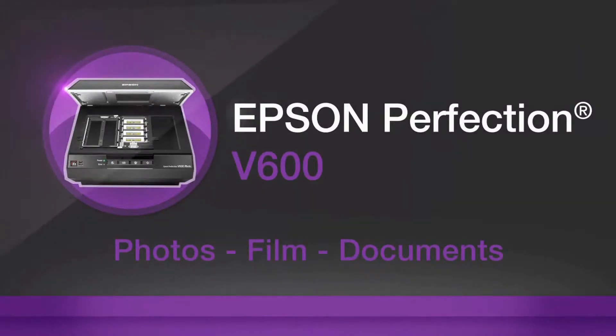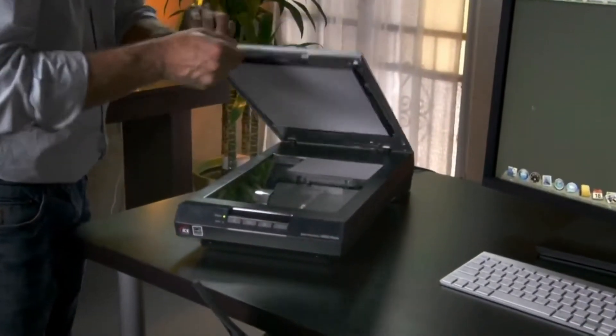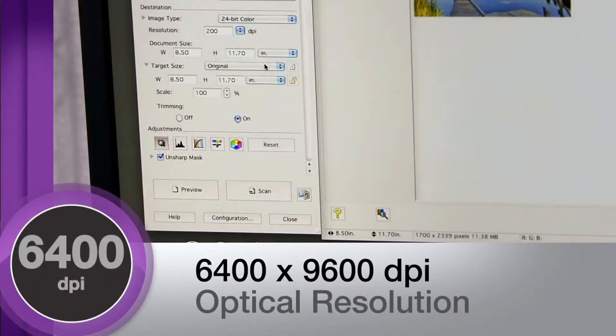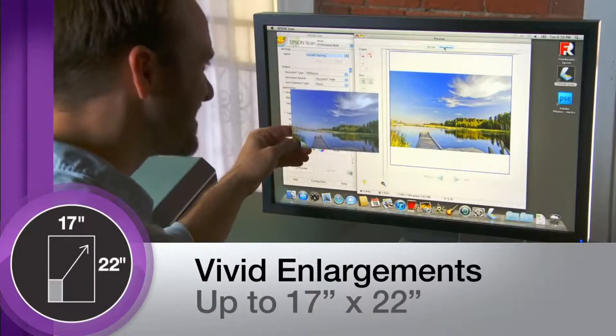Epson's Perfection V600 color scanner delivers extraordinary quality and versatility to those who demand superior performance for their home, office, or studio. You'll receive amazing image reproduction with 6400 by 9600 DPI optical resolution, allowing you to create brilliant enlargements up to 17 inches by 22 inches.